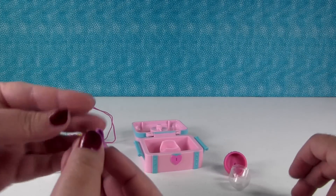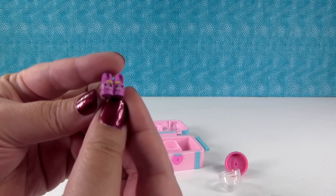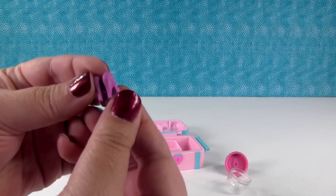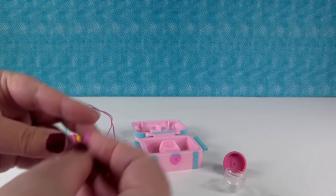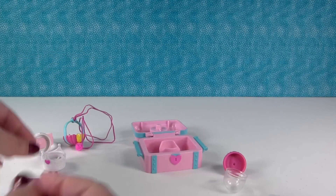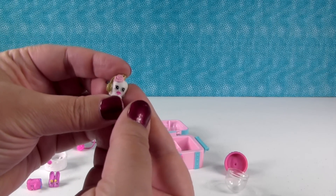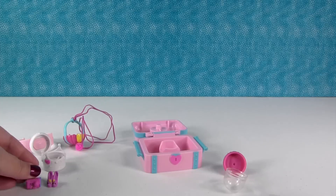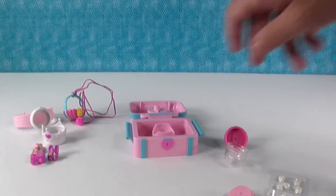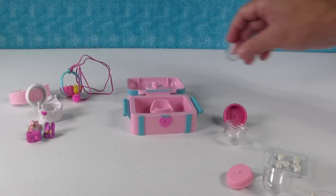Let me show you our Shopkins. The first one we have is High and Heel — they're so cute and tiny and adorable. We also have Cam Camera, Sweet Scent — love her pink lips — and we have Clutch. So Paul, why don't you pick something and show us how to make it.